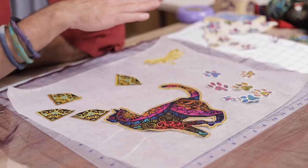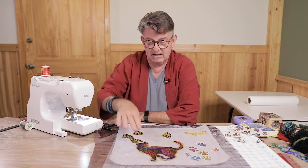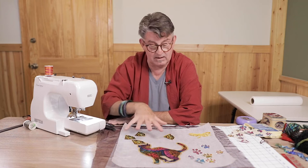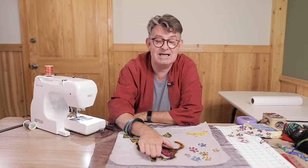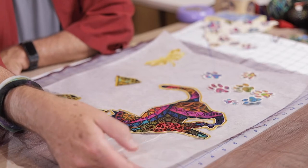Let's do a brief overview of the supplies we're going to be using. I've already cut out a panel — the cat, the four corners, and the dragonfly were all part of the panel, and the little paws were part of a coordinating fabric. I cut out the cat, the little pieces, the dragonfly, and the paws, and left a small border all the way around each piece so I can stitch into them without stitching into the main motif.